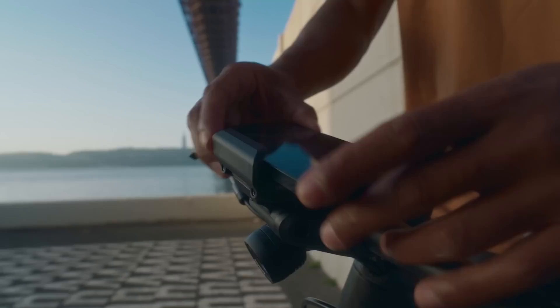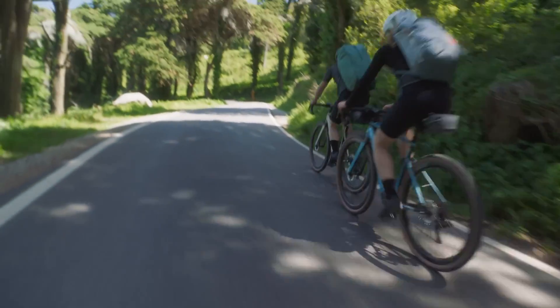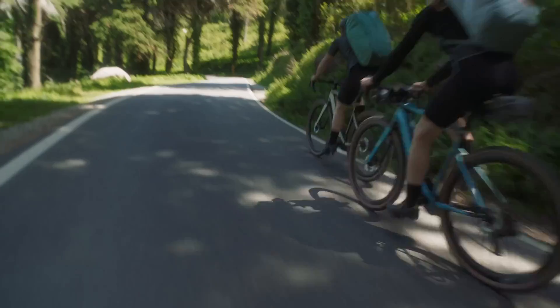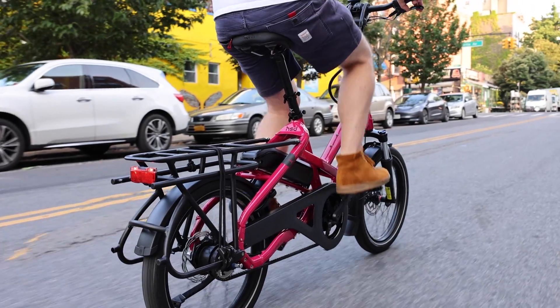I feel like I'm really overdue for making this video, but Bosch has come out with loads of new updates for their new smart system. There's been some other videos made by others focused more on electric mountain bikes. In this video, I'm going to be a little bit more focused on commuter and cargo bikes, since that's primarily what we focus on. There's a bunch of things that people have been asking for that all largely have been released this year.